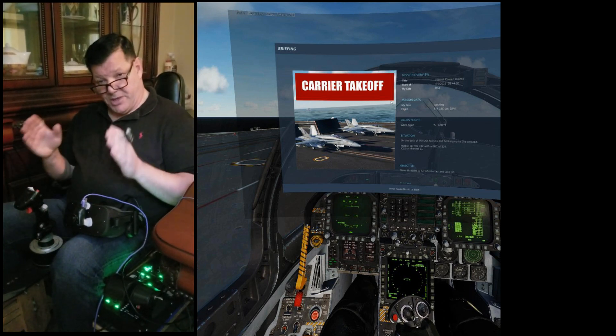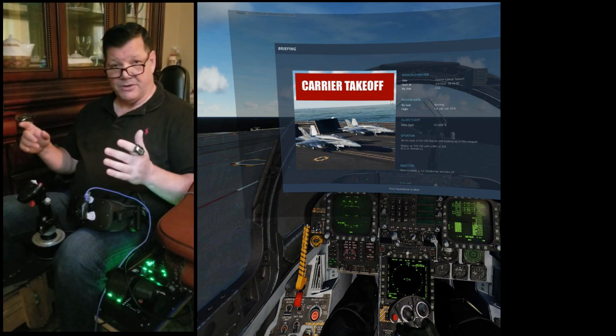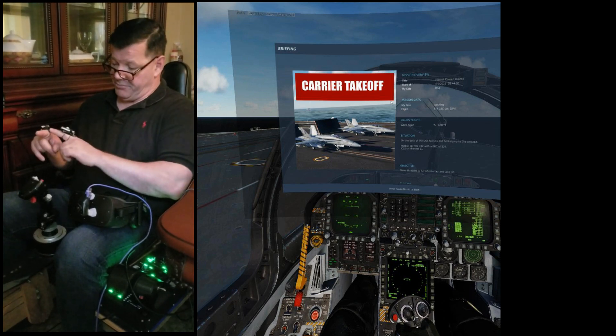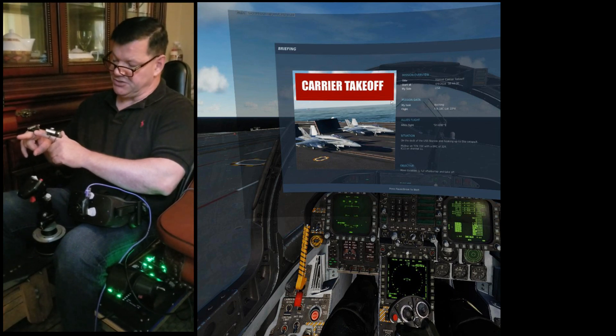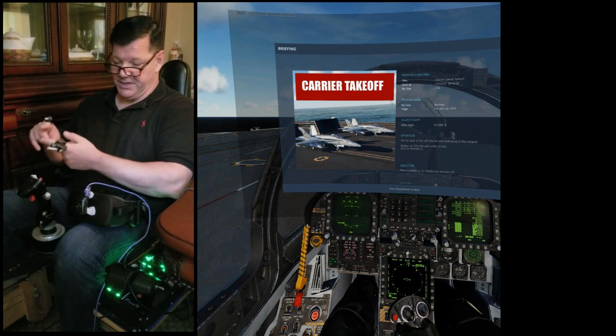For those of you that haven't seen a Point Control video before, what it is is just a way to manipulate the mouse in a 3D environment that's very intuitive. We have three buttons — these are the older passive touch sensors — but there'll be three buttons representing your left, center, and right mouse buttons on each hand.